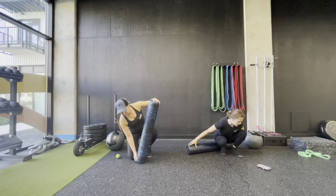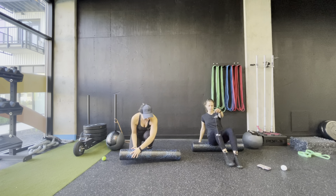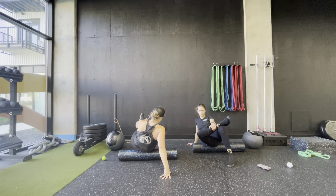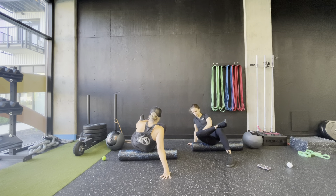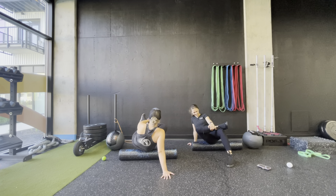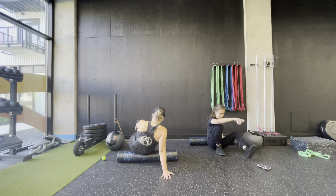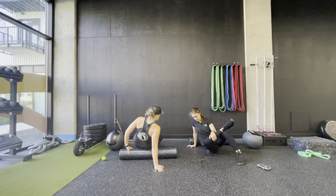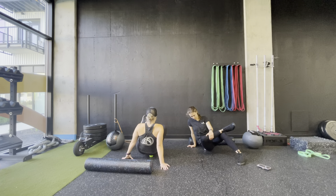To start, we'll be on the ground with our foam roller and we'll start out simple just rolling out the glutes. Come to a seat, cross your ankle over your knee, and lean into the foam roller a little bit. Slowly roll back and forth on the glutes. If you find a tender spot, feel free to just hang out there and let the pressure hit the muscle — or let your joint pop. At any time you can switch in the therapy ball if you need a little more pressure or a more localized release — same thing, crossing the ankle over the knee, leaning into the ball, rolling around until you find that trigger point, then hang out there.